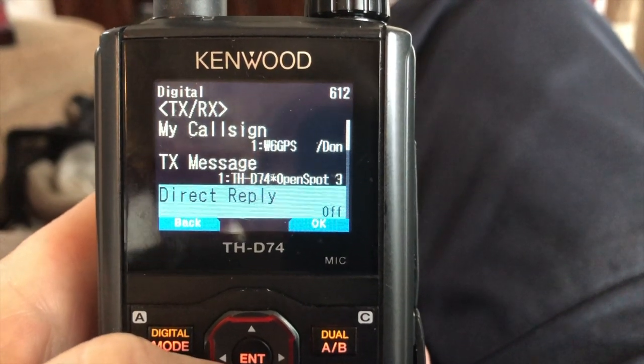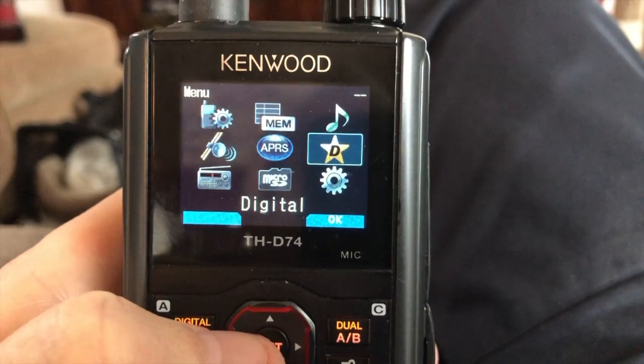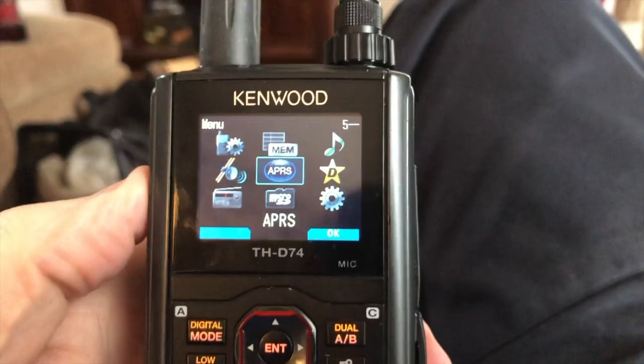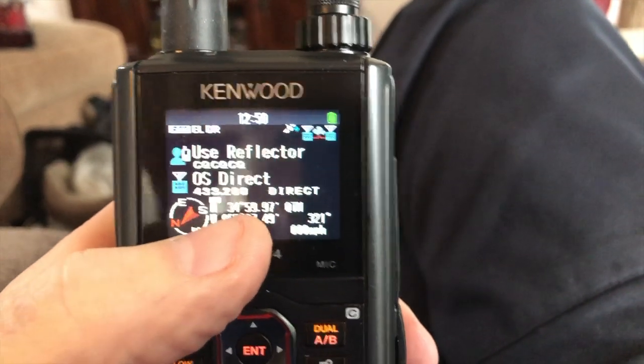It's really important that you have menu 612 Direct Reply set to off. The OpenSpot manual is specific — it says you need to turn Direct Reply off. What happens is each time you key up, your position is being reported.